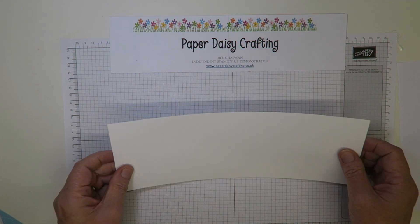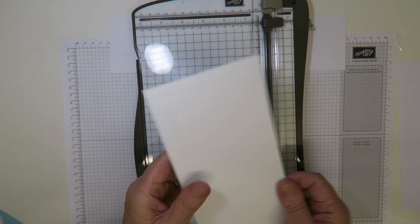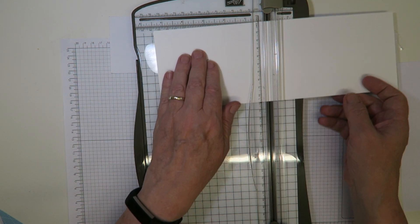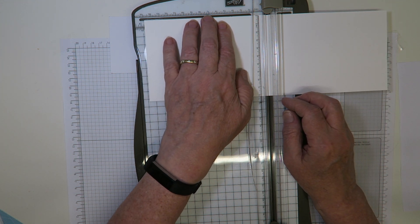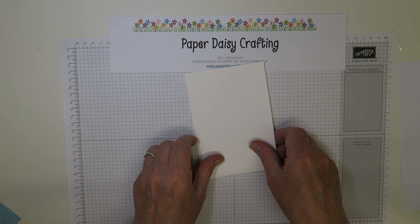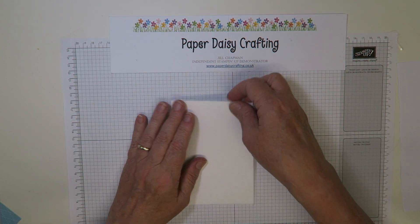I started off with half an A4 sheet, cut it vertically this time — so instead of cutting it the other way and folding, I cut it this way. This piece of card measures ten and a half by twenty-nine point seven centimeters, or four and an eighth inches by eleven and three quarters. I'm going to score in the center, which is about fourteen point eight centimeters, or five and seven-eighths inches, then burnish that score line with my bone folder. Now you've got a card that stands up tent-like rather than portrait-like.